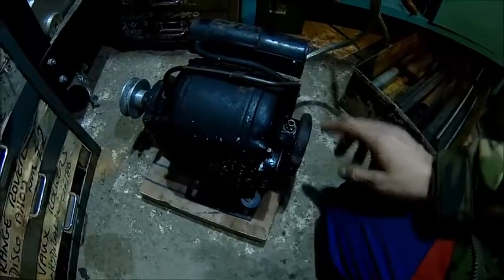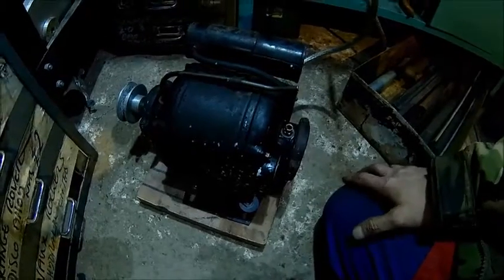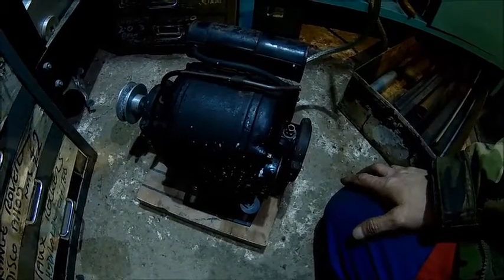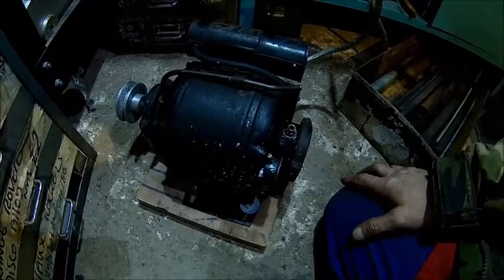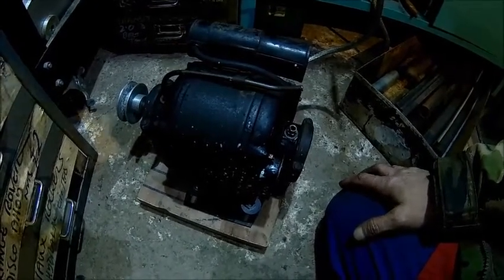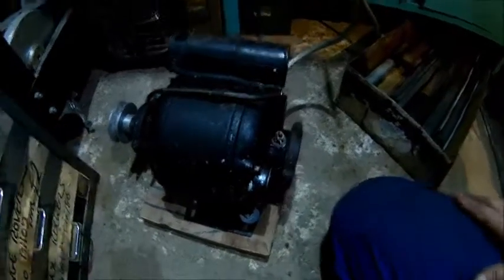That was the original motor — a really old motor which the previous owner fitted. It was running at too high an RPM, way too fast, and it doesn't have a lot of power; I think it's 0.18 kilowatts or something like that. It's just not man enough to deal with that shaper.